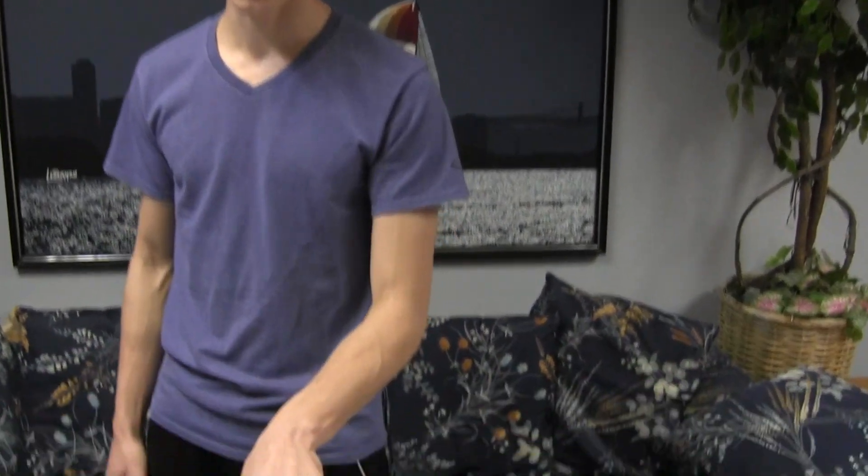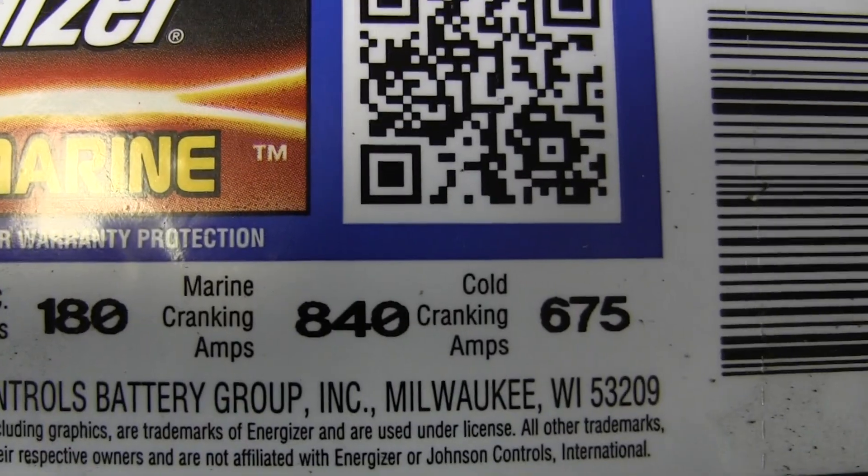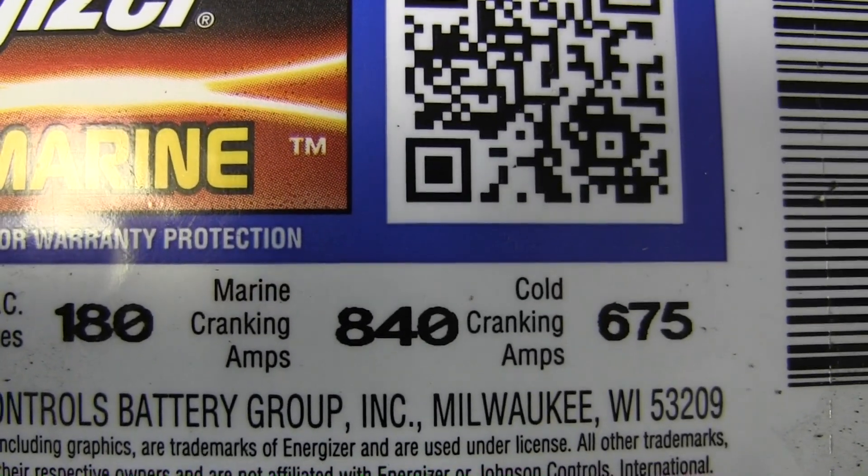Now I'd like to talk about cranking amps. Right here there are 2 numbers next to the RC minutes — the reserve capacity minutes — and both are cranking amps. Cranking amps are the amount of amps the battery can put out in a 30 second burst. So if you're starting a gas powered motor that takes 800 amps to start, this battery will be able to do that because it's 840 marine cranking amps.